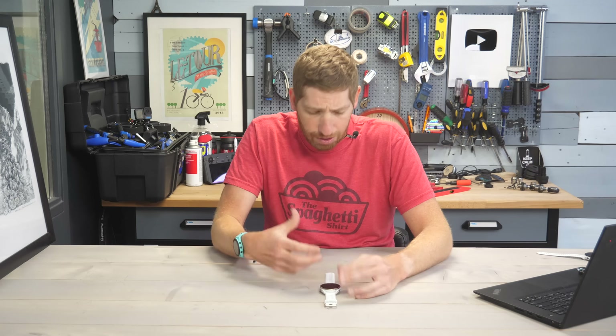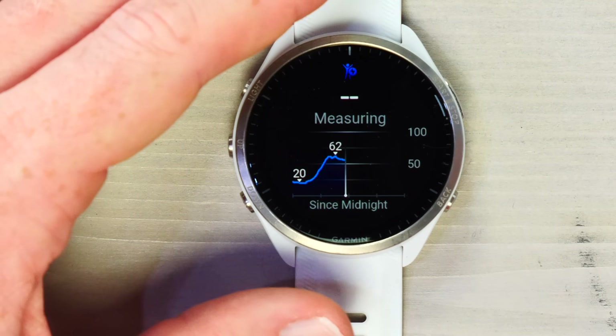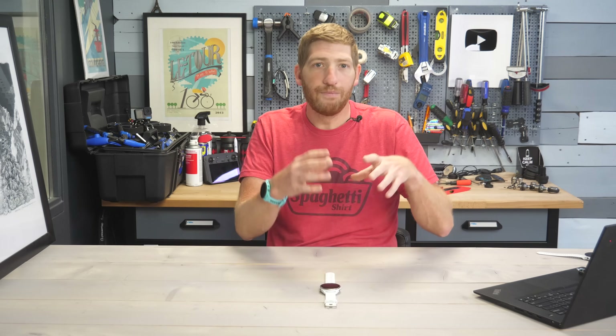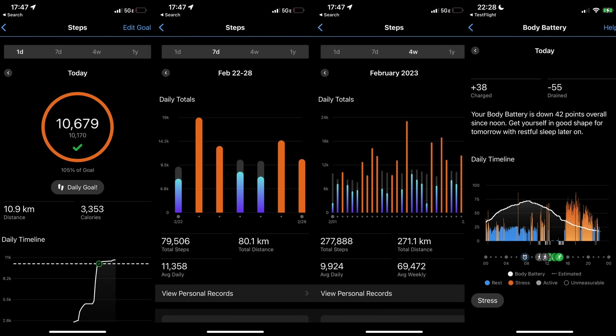If I were to relax on the couch for a while, body battery would hold flat or increase slightly; a strenuous workout would decrease it. Body battery is great to evaluate how you feel on a given day, but it's not so great for trending over time — for that, training readiness is better. All these stats are available on Garmin Connect website and the Garmin Connect mobile app, where you can trend data over seven days, a month, six months, or a year. There's an enormous amount of data to dive into.